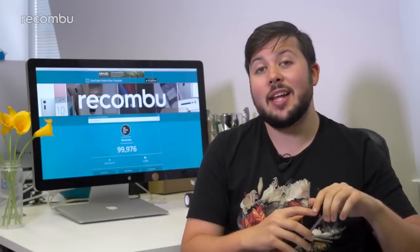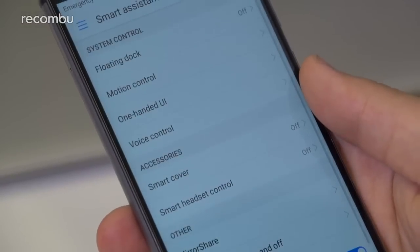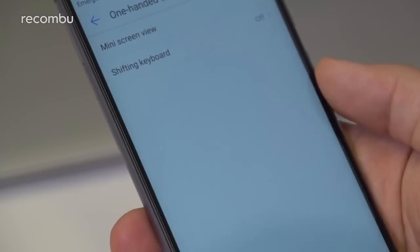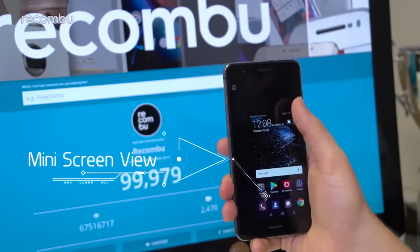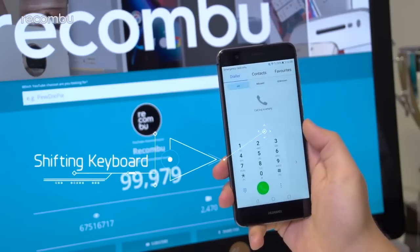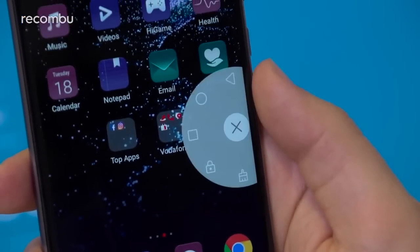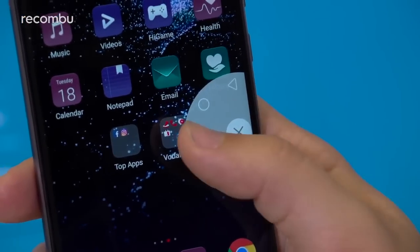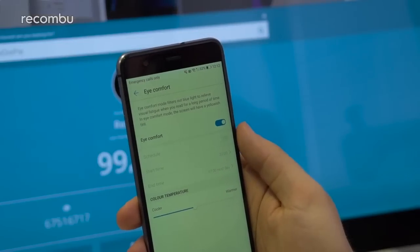Huawei's devices have offered one-handed use for generations, but it's disabled out of the box on the P10 Lite. To switch it on, open Settings, scroll to Smart Assistant, and tap One-Handed UI. Mini Screen View scales the entire interface when you swipe across the navigation keys, and you can tap outside to scale it back up. Shifting Keyboard justifies the entire typing area to one side. Some may also find the floating dock useful, found under Smart Assistance > System Control.